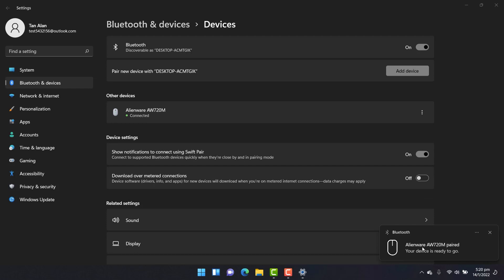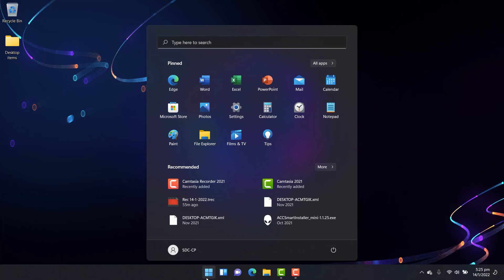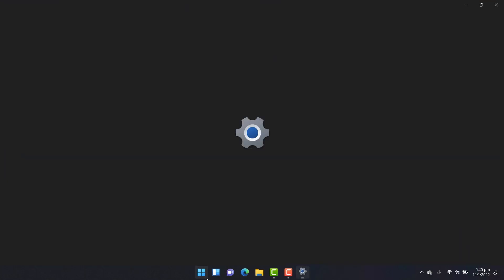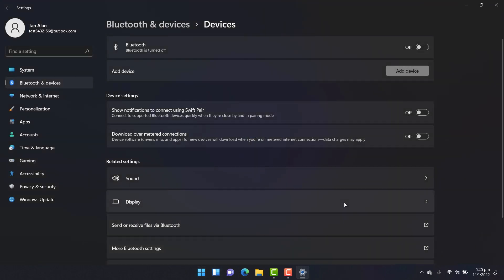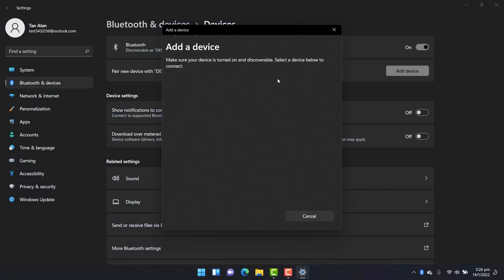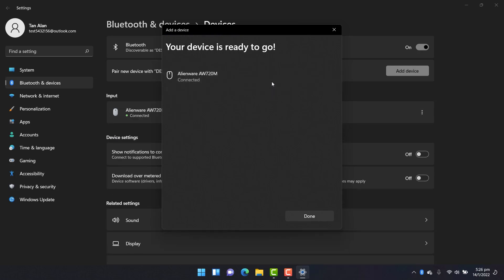You can also pair the mouse with your computer by adding a new device in the Bluetooth and other devices settings window. Open the Bluetooth and other devices settings window on your computer. Click 'Add Bluetooth and other devices.' Click 'Bluetooth.' From the list of available devices, click 'Alienware AW720M.'